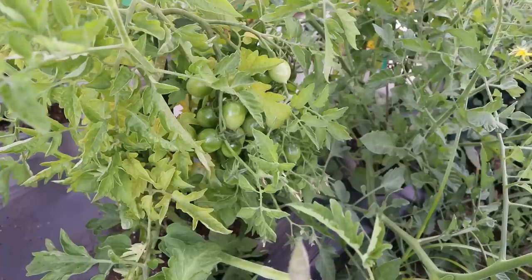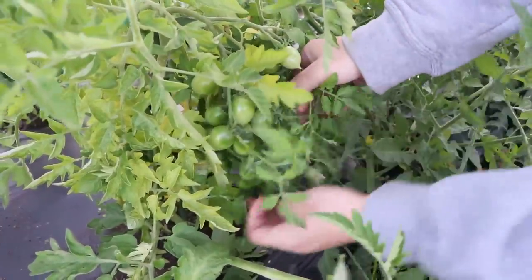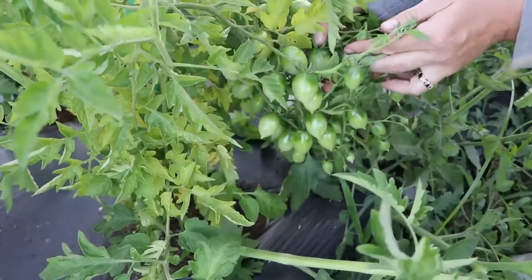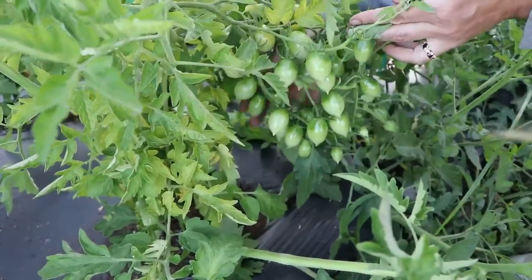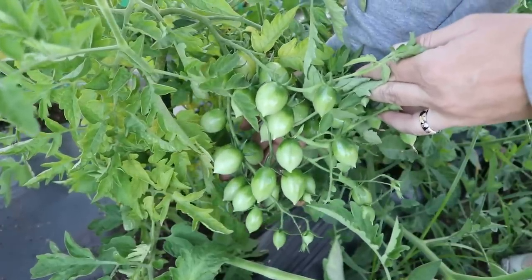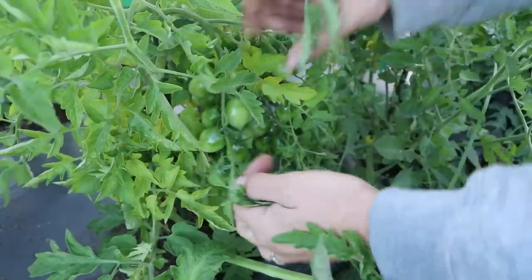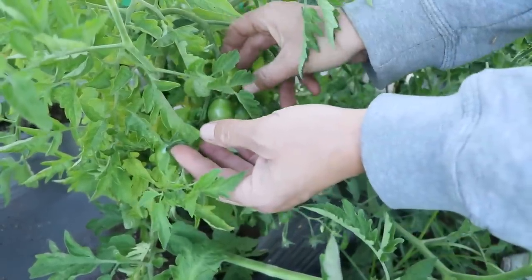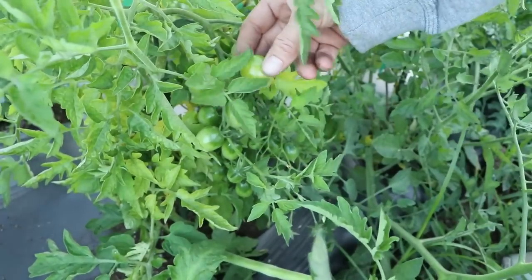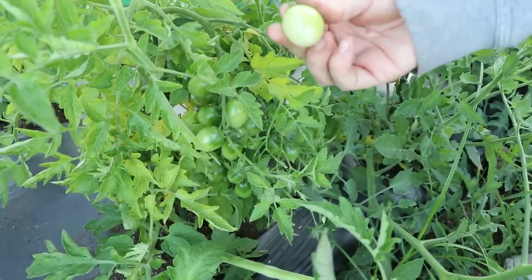That's like candy! This is one cluster — I want to count them, there are so many. I already ate one, and this one I'm probably going to eat tomorrow. Oh, I accidentally picked this one — should I eat it now? I think it's ripe enough!